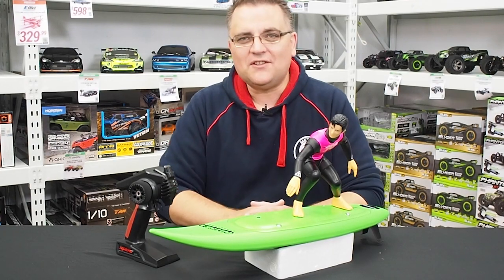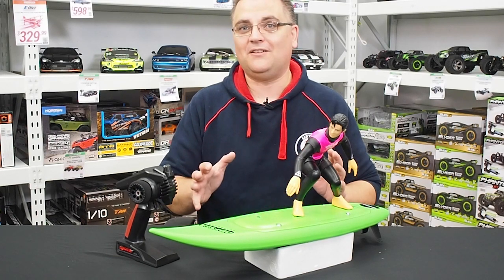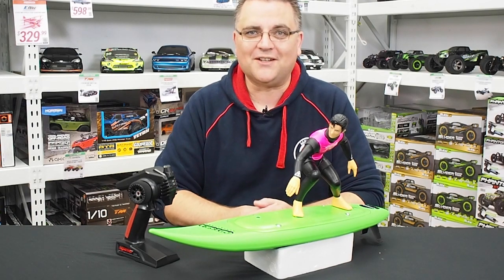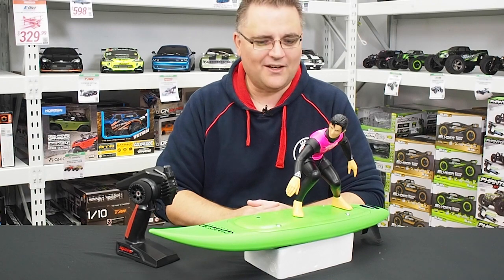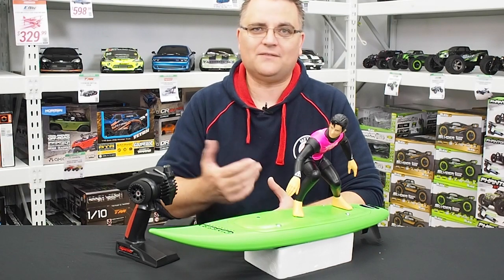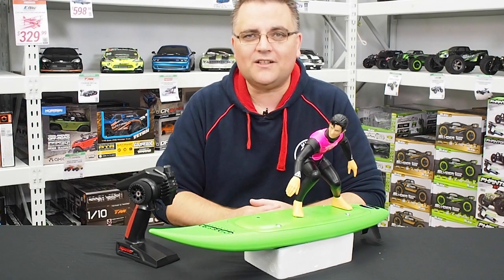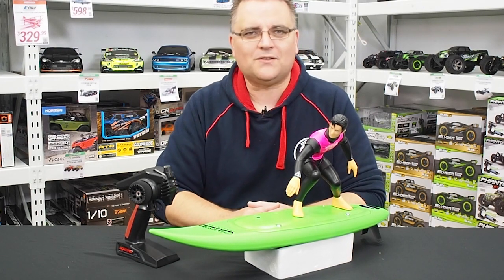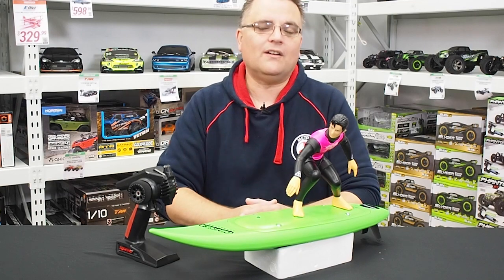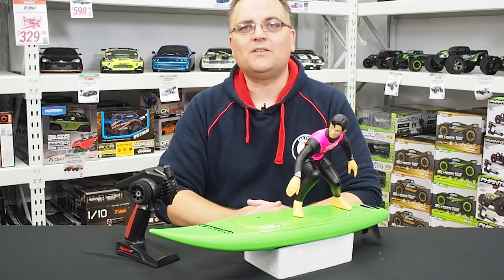That is the Catch Surf from Kyosho — a very cool and unique product that I think is going to bring a lot of smiles to those who enjoy going to the beach. No doubt you'll have a crowd around you wondering what it is and how to get one. Check these out on our website and in store. If you enjoyed this video, hit the thumbs up, subscribe if you're new, and check the video description for links to the product, batteries, and additional chargers you can upgrade to.